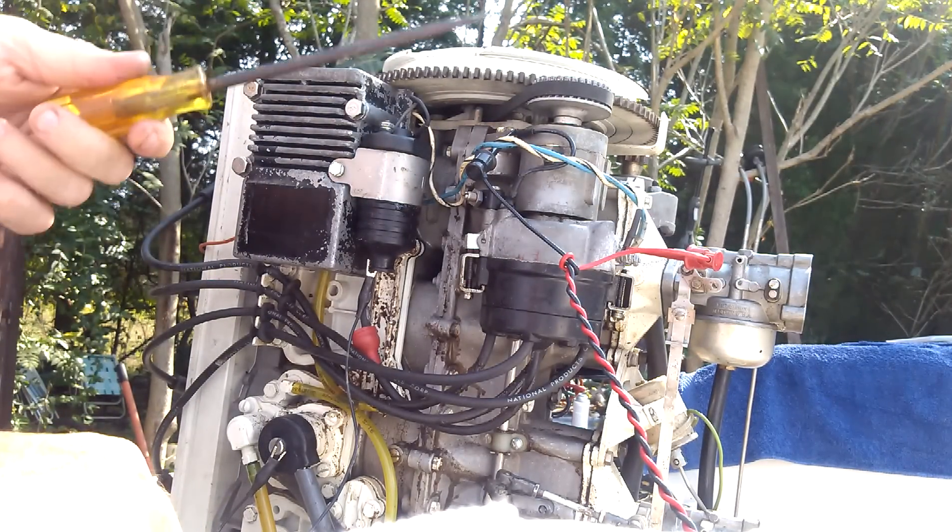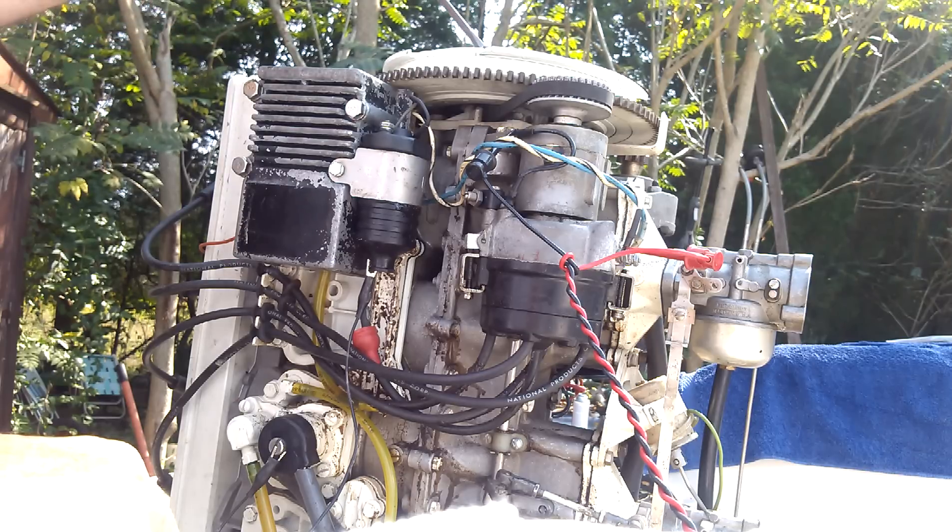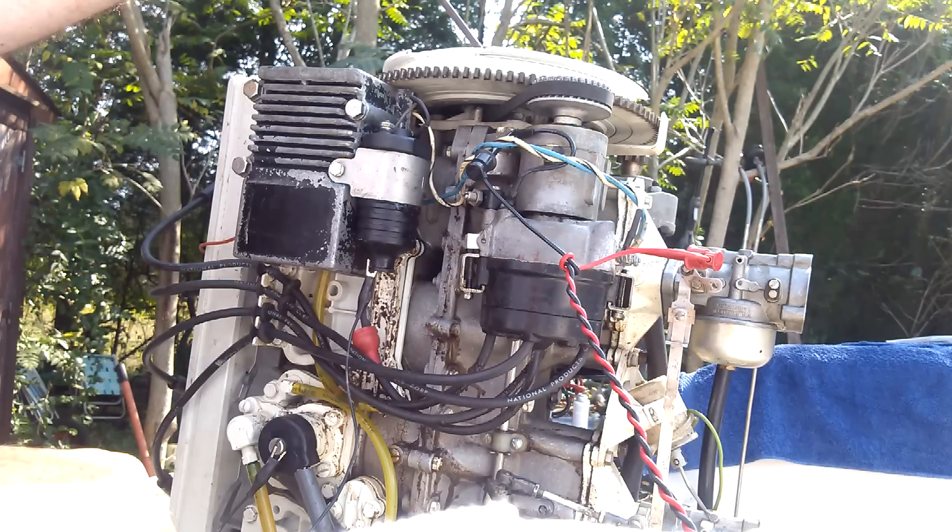One thing you always have to suspect whenever you check one of these things is the flywheel key could be sheared. Not such a huge thing on outboards necessarily, but it is a possibility.